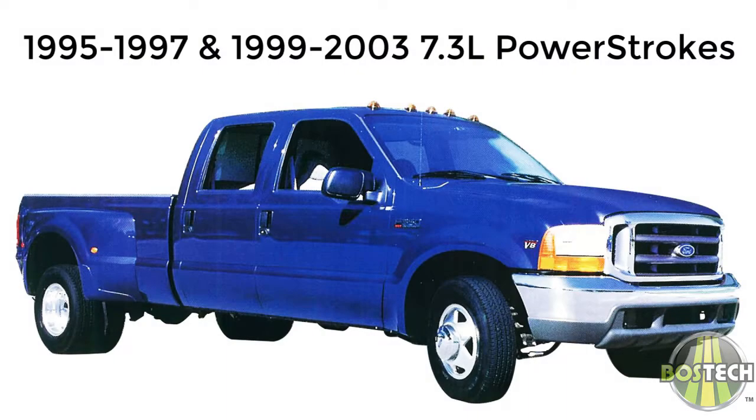The Ford 7.3 liter diesel engine offered in the Power Strokes is often considered by owners and techs alike as the best diesel engine ever offered in a Power Stroke series. They are very reliable workhorses and remain in service and popular to this day. They were offered from 1995 to 1997 with the HEUI system, with some considerable changes from 1999 to 2003.